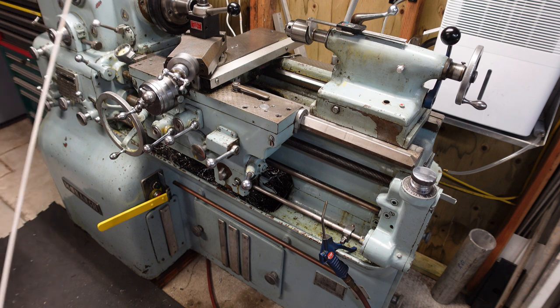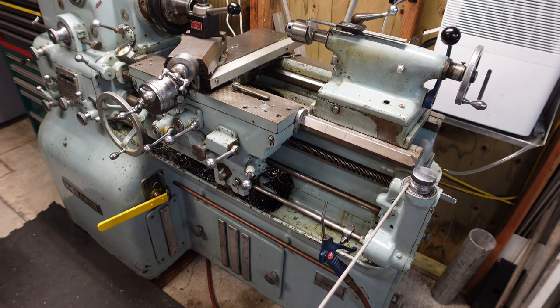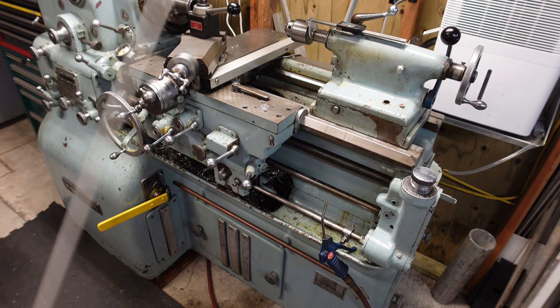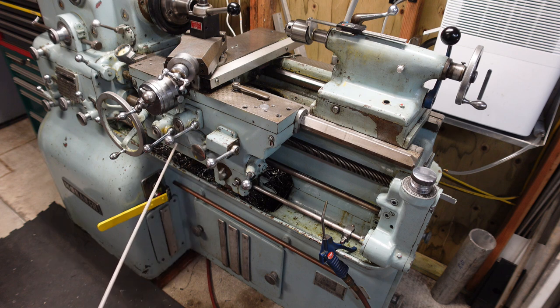The lathe has the spindle control right here — forward and reverse. On my system, when you use the ELSR, this becomes disengaged and this handle here is now your forward and reverse lever. This lever is your half nut lever, this is your cross feed, and this is your carriage going left to right. This knob here has different detents, and that selects the direction of both the cross slide and carriage. Of course, your hand wheel to move the unit.